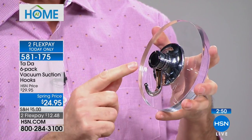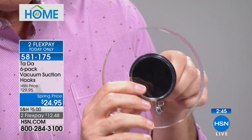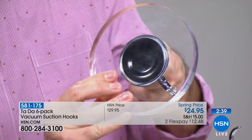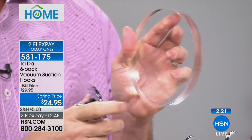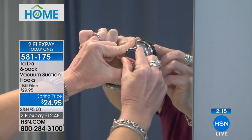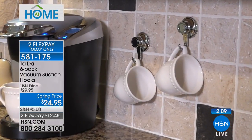Let me show you this again: you place it on the surface and it sticks briefly so you can get it in the right spot. Now you can see from the back — all I'm doing is turning that knob, and you can see the suction cup grab onto the surface. This is not an ordinary suction cup. Now I'm loosening it, letting the air back in, getting my finger behind it, and peeling it off — it never leaves a mark.